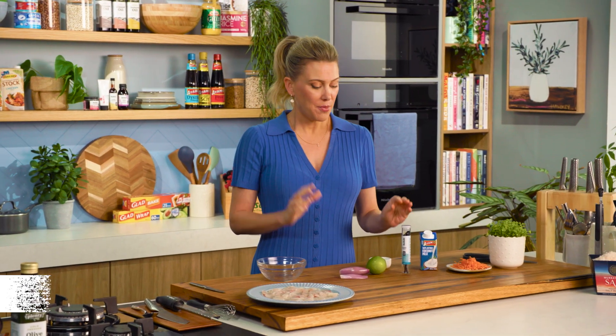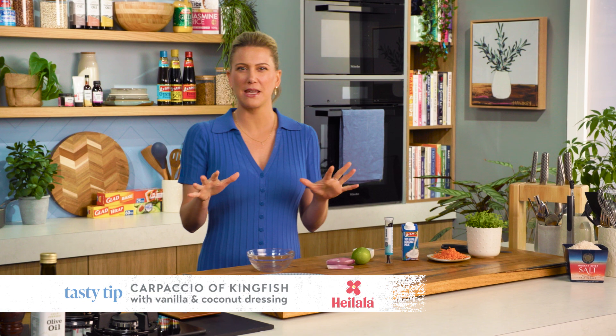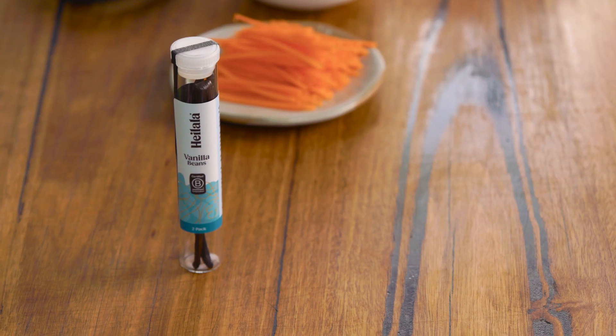Usually you associate vanilla with baking and sweet goods, but it also works in a savoury context, just like this recipe. I'm going to be making a carpaccio of kingfish and serving it with a vanilla and coconut dressing.